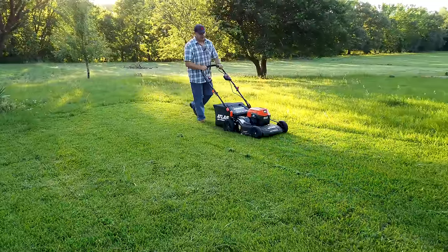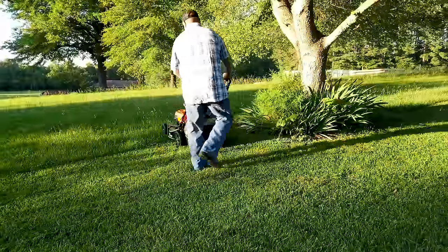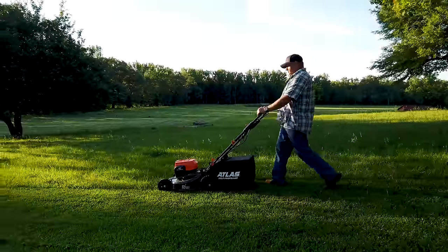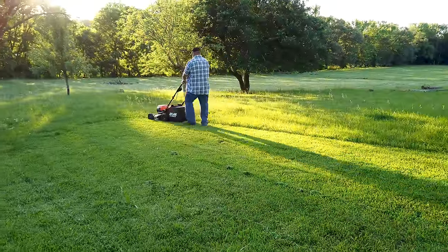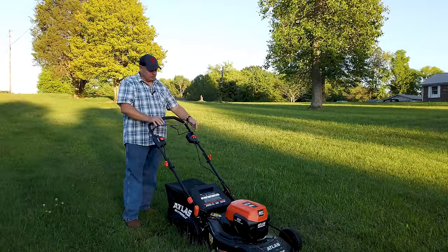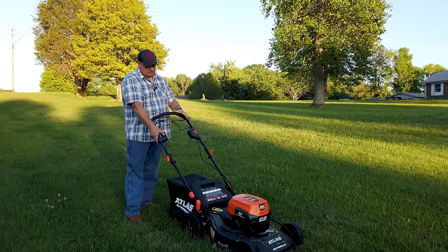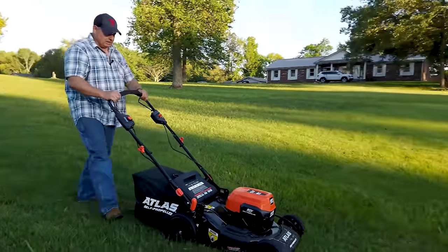You've got to overlap one wheel just a little bit, make sure we get a clean cut. I'm going to tell you right now, this is thick, straight up Zoysia grass. I've got the speed set about halfway and we're still on the same battery charge. I could hear it when it hit the grass, so let's just go ahead and see what it does.